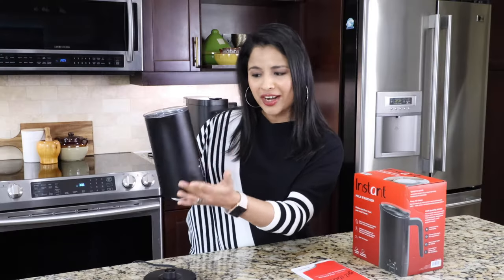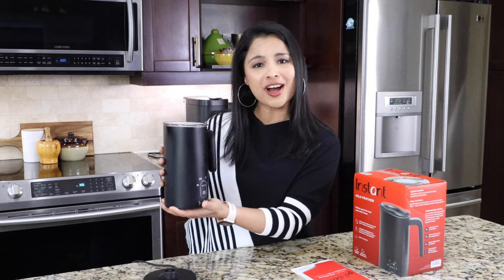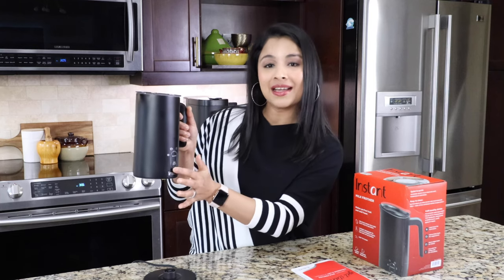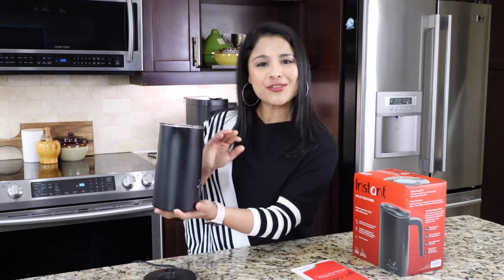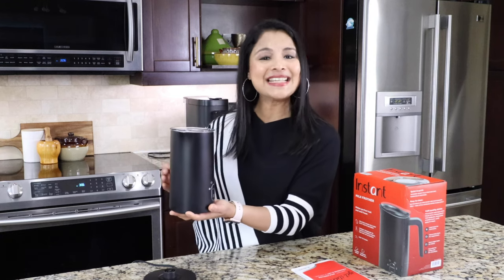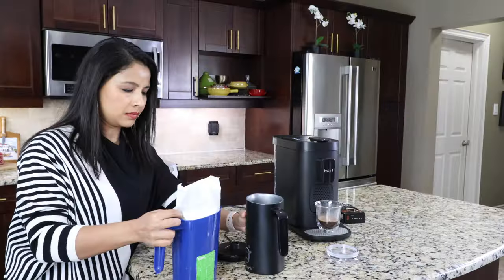So that covers all the different parts of this milk frother. It's a very simple, lightweight, and compact milk frother with four functions and a two-button control panel. Now I'm going to show you how to make different kinds of foam using this simple Instant milk frother.